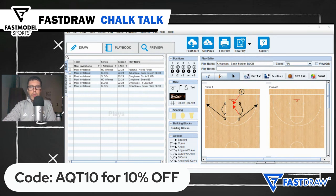Punish a defense that doesn't switch with just a simple upscreen action on both sides. If the big defenders don't help on the shooters, then it's an open look from three. If the big defenders do show, slip to the front of the rim for an easy finish inside.